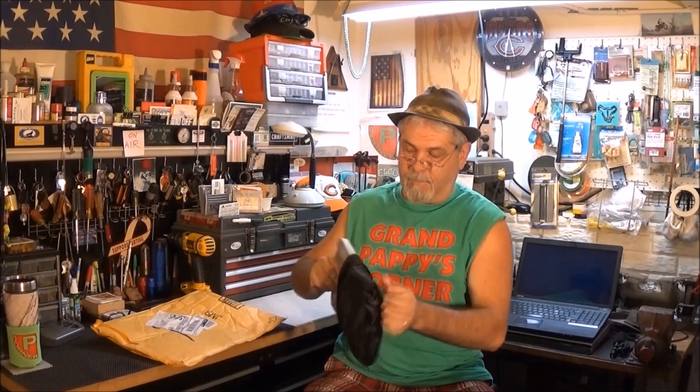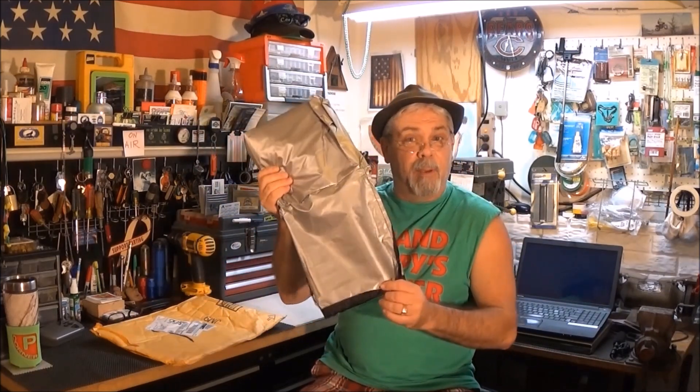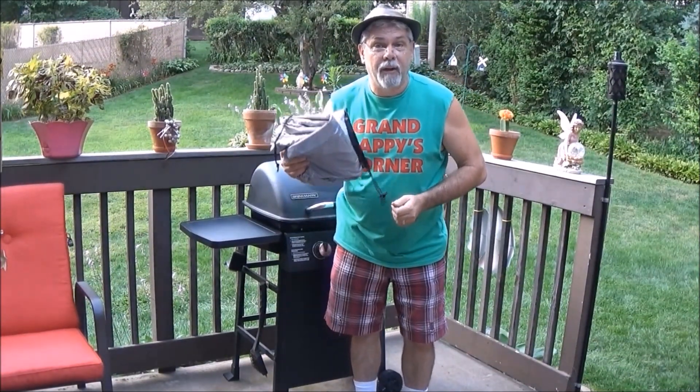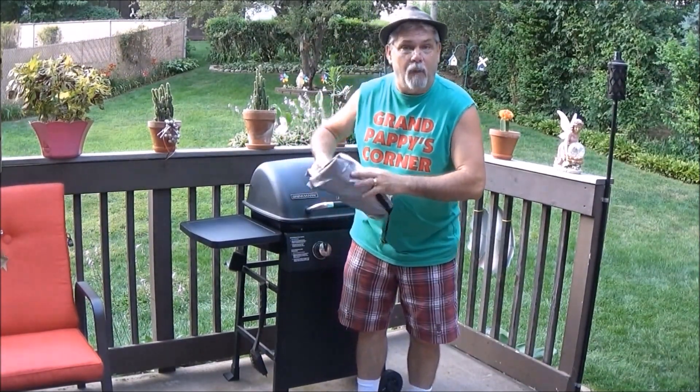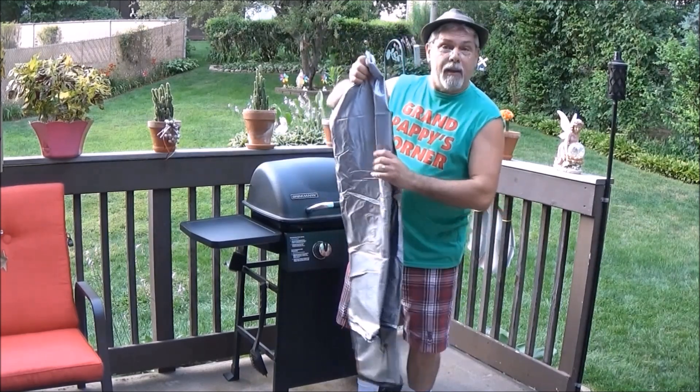Put your hands together! The bag is built right into the grill cover — you gotta like that. At least you won't lose the bag. This material kind of reminds me of that foil they found at the Roswell crash site. It's firm, yet flexible.